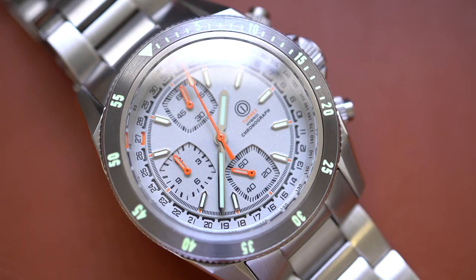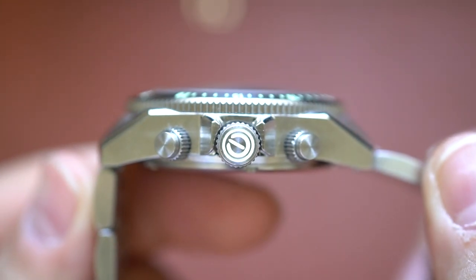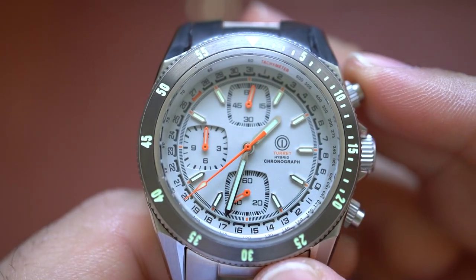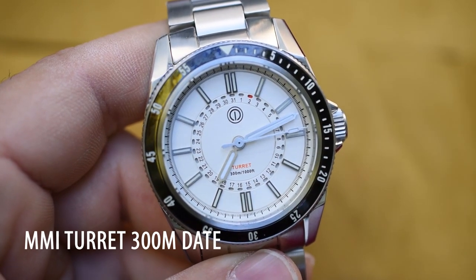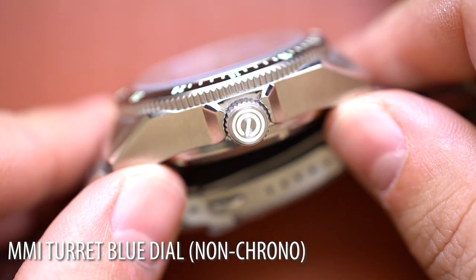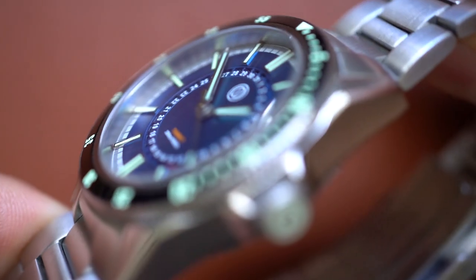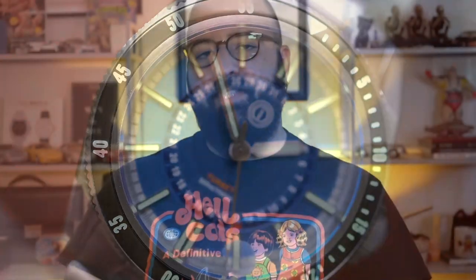So with all that being said, when we hear mecha-quartz we think this might just be another chronograph with a battery. But that doesn't seem to be the case with this MMI Turret. This looks and actually feels like a very functional nautical chronograph. There are some definite similarities between this iteration and the original MMI Turret Diver — watch that review, I'll leave a link in the description. But I really, really enjoyed the initial automatic MMI Turret Diver, so I was very excited to hear of this chronograph. Let's jump into the pros and cons.